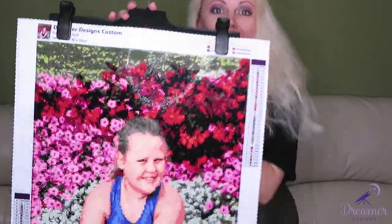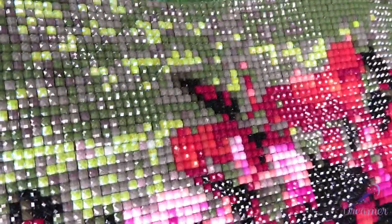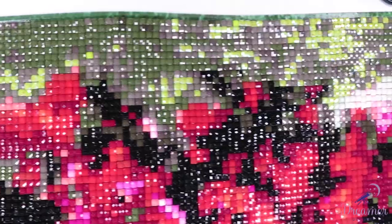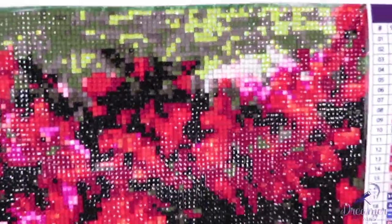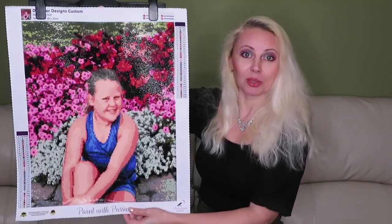The bright green colors are all AB diamonds — you can see how shiny they are, it's stunning. It's still cold outside and there was snow on the ground, but when I have a chance with full sun I'll take this picture outside for an update — on Dreamers Design's Facebook group, my Instagram, or my channel — to show you the real sparkles.